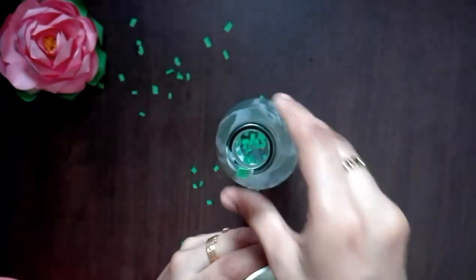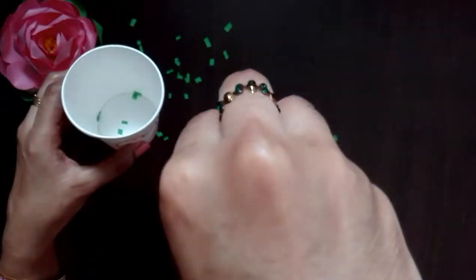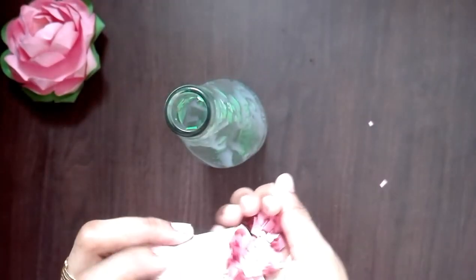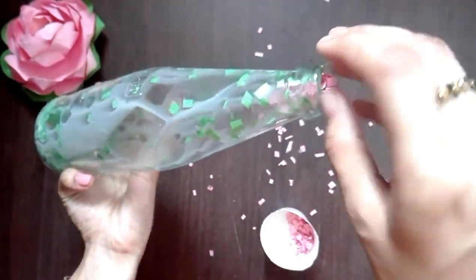I am going to cut the paper cuttings in the bottom. Now, we will put it on the bottom and put it on the side.